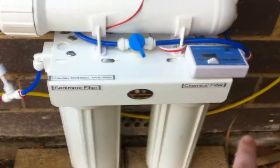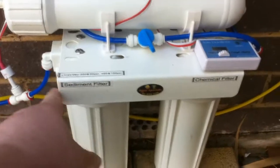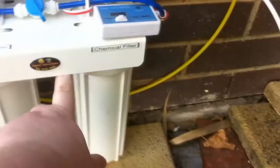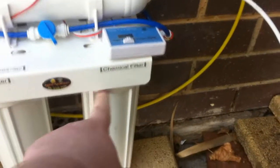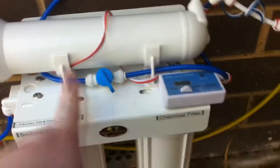So it comes down to your sediment filter, chemical filter — that's your membrane up there. It comes down through here into your sediment, across this little hose, up underneath here is your chemical filter. From your chemical filter, up through here, this is a bypass switch or bypass tap.